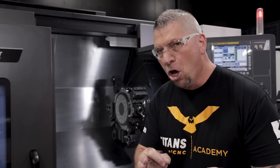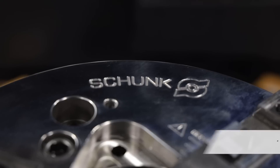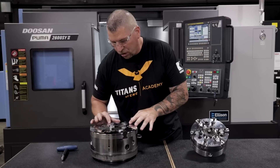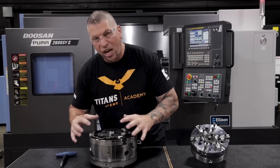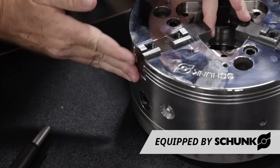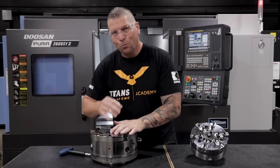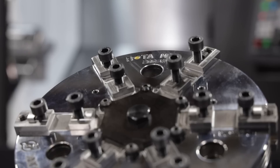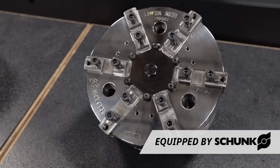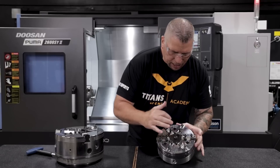One cool thing to note is that we always change out our chucks because we want to be efficient. We got some Rota THW chucks — it's a quick change system, so in seconds you can just change out the jaws quickly. We're going to replace the chuck in the machine with a chuck we already had.